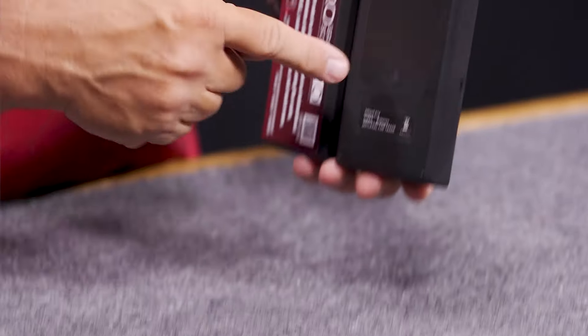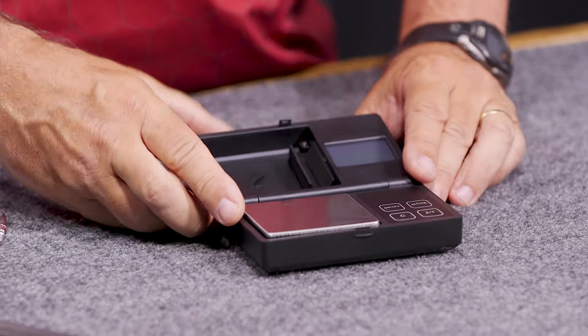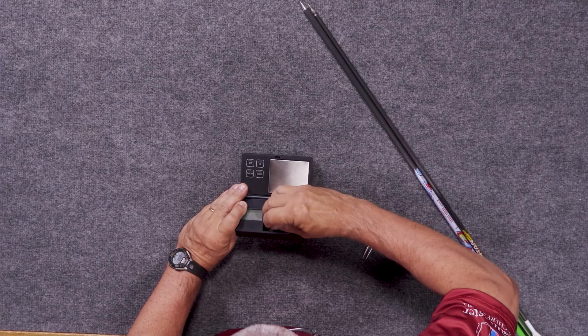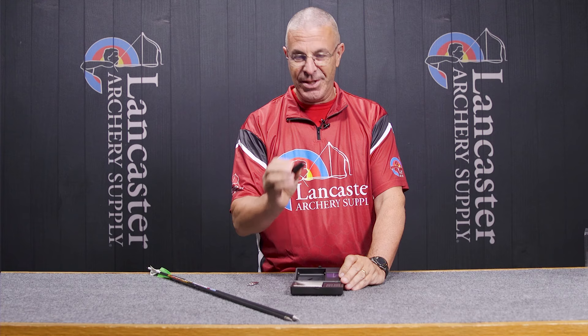The batteries go right back here — it takes two triple-A batteries. In the lid here you're going to have two pieces. One is an arrow cradle that's just press-fit and held in position — we're going to use that in a second.